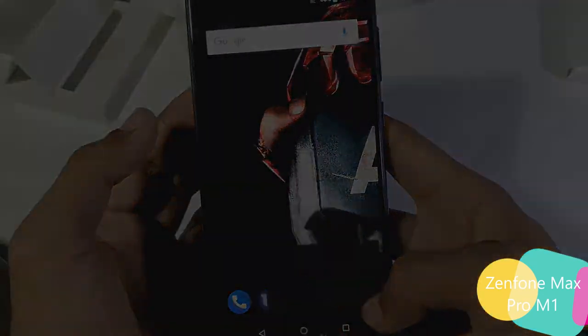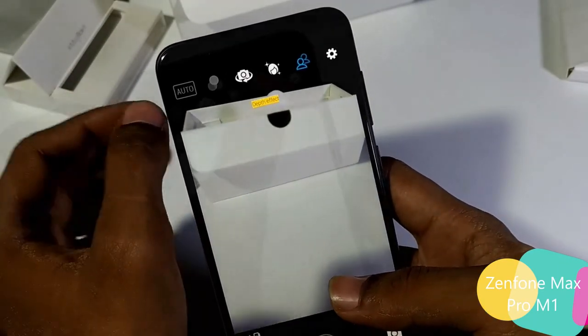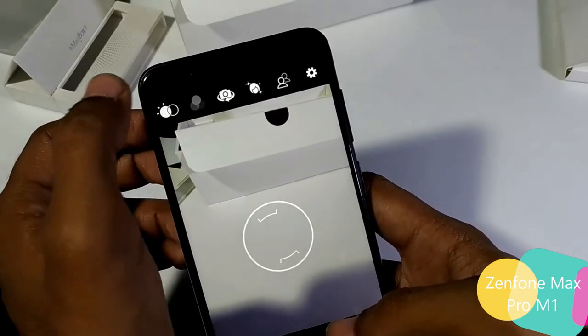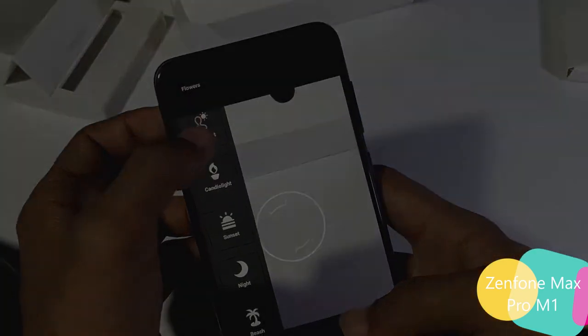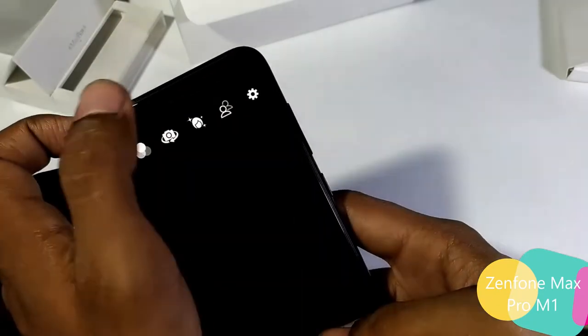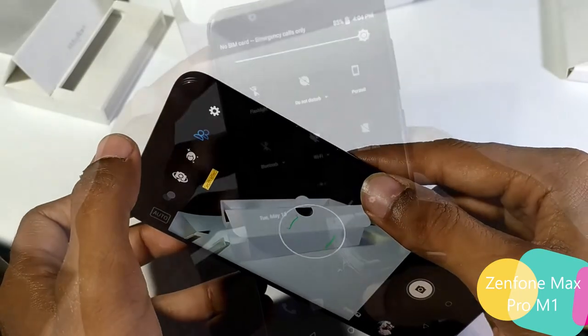Let's check the camera. This is a Snapdragon camera app which has been redesigned for the Zenfone Max Pro. You can find different options here and browse through different scenes. This is the automatic HDR portrait mode and much more — you can apply filters. From here you can activate portrait mode which utilizes the dual camera setup. I'll share the pictures I captured with this phone later.